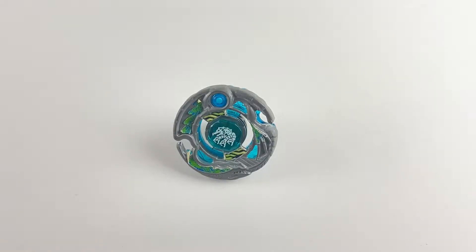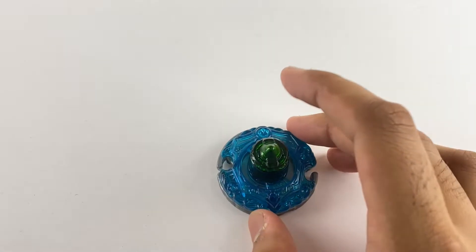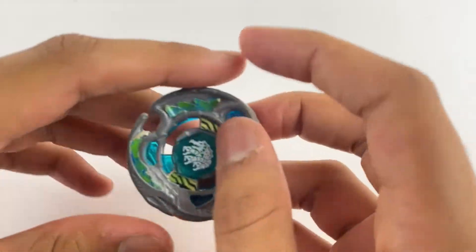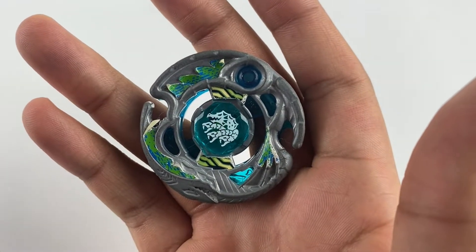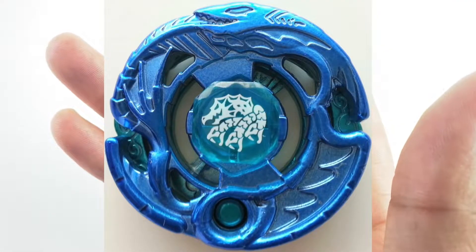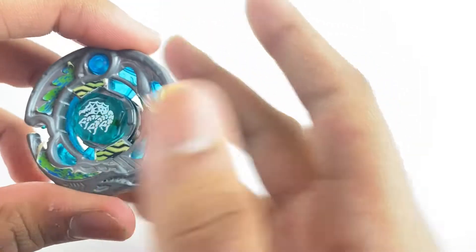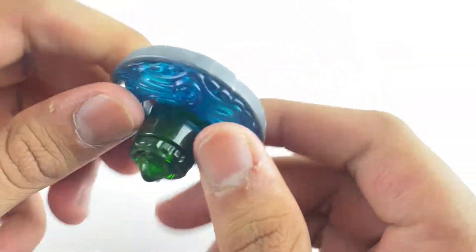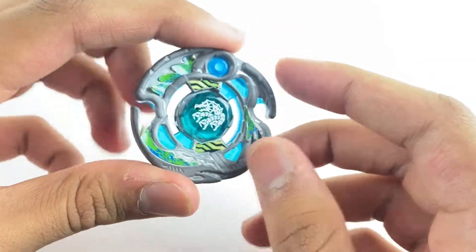What's up bladers, Joshua 100 here back with another video. In this video I'm going to be showing you how to change Guardian Revisor's modes. As you can see, this isn't the actual Revisor face bolt that came with this — this is the Revisor face bolt that came with the limited edition Erogia Revisor. It's tattooed on, so this is the one I'm using, but anyways I'm going to show you how to change its mode.